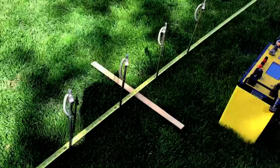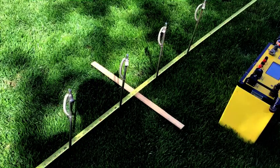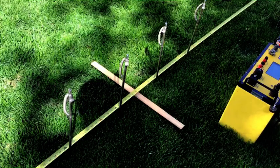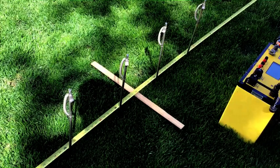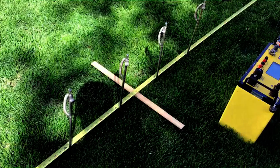Here is the first position of the array. The wooden marker is exactly at the middle point of the array. The spacing of the electrodes is 0.3 meters apart, and each electrode is inserted into the soil 8 centimeters as per the datasheet.